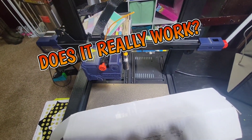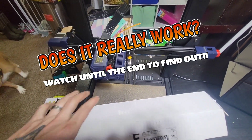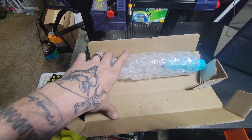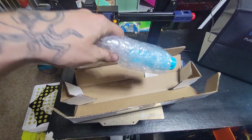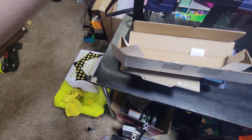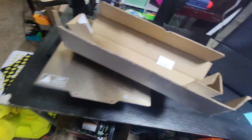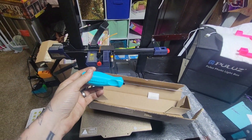What I got here is an Anycubic Cobra and we are going to unbox this NoClogger. I also want to thank NoClogger for going out of their way and sending me this fine item.